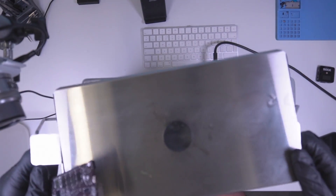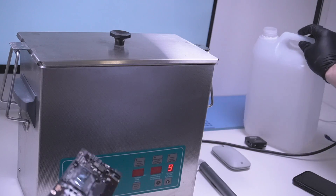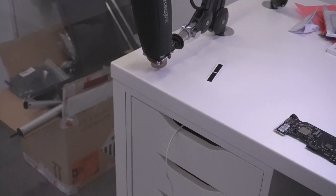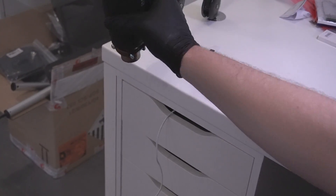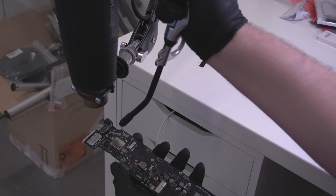Ultrasonic cleaning is now complete on both sides. I close up the cleaner, then over the sink I pour the 99% isopropyl alcohol over the board. Now I'm going to adjust the camera so you can see what I do with the heat gun — I heat it up and blast it with compressed air.